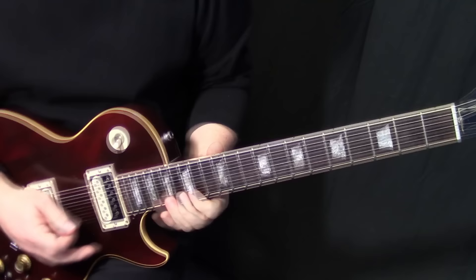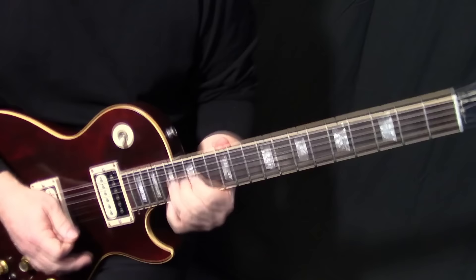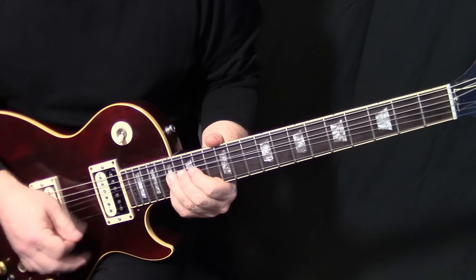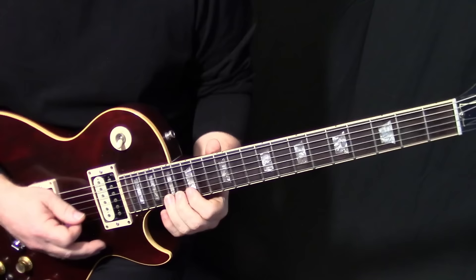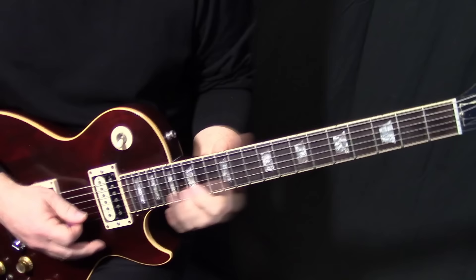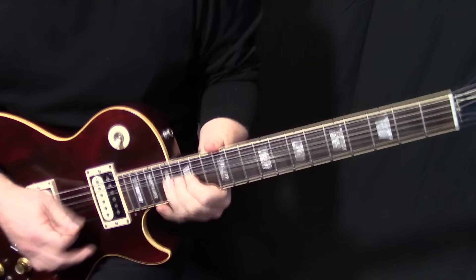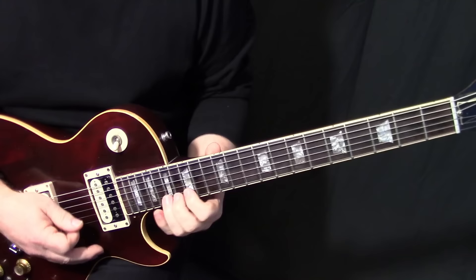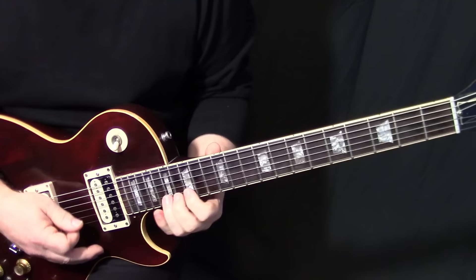Put a little vibrato on that, then do that bend again B17 to E17. Make sure we mute the E string there before going down, because you don't want that open string sound — that sounds awful. Make sure you're playing the B string there, bend that down, do it again, bend it down again.